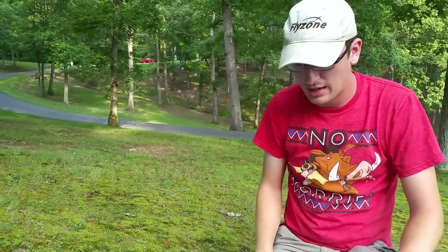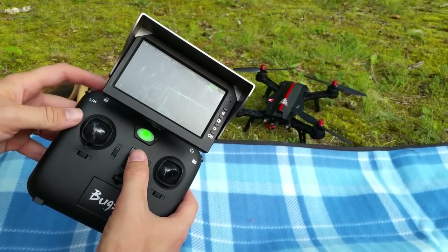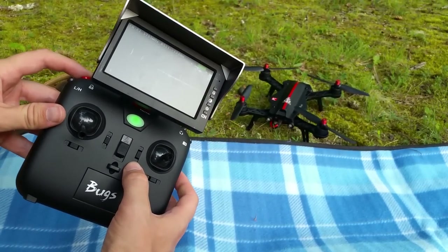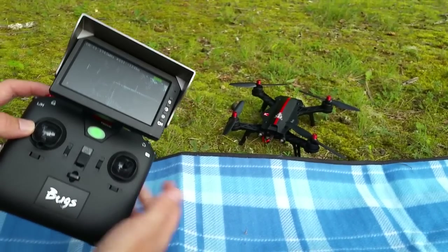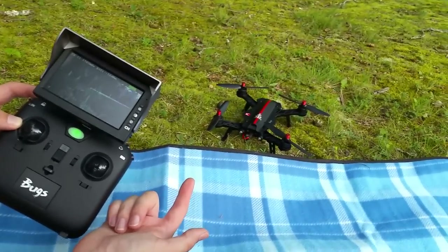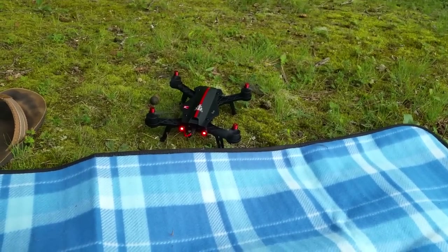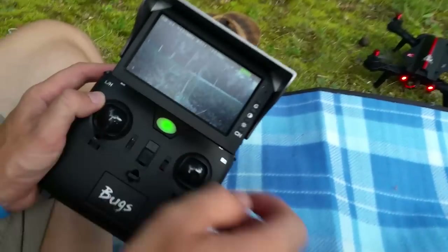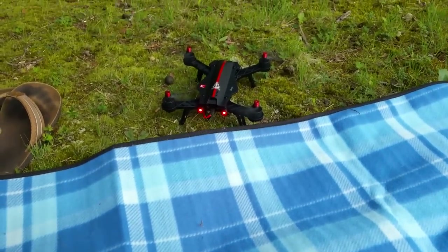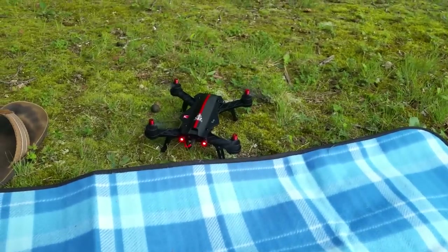We're going to run back to the car and put a micro SD card in so it'll record, then get this in the air. When you turn this on, you actually have to have the transmitter off, hold the red button, turn it on, and then it binds. Quad on first — and now we should be able to start the idle. It's flashing down there so we should be okay.